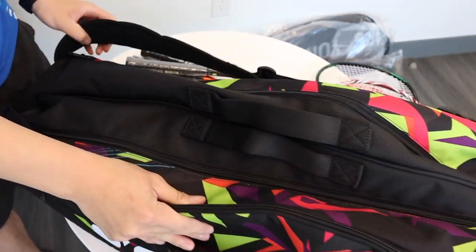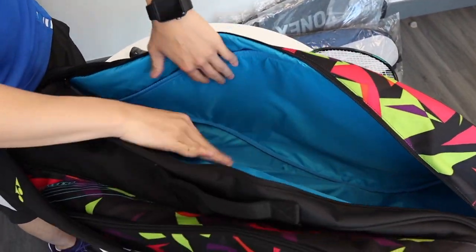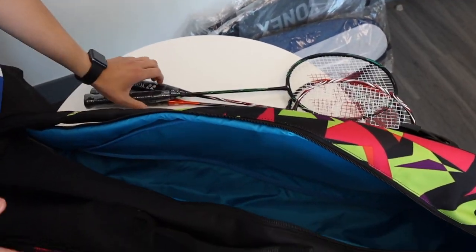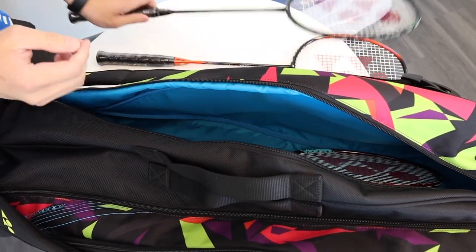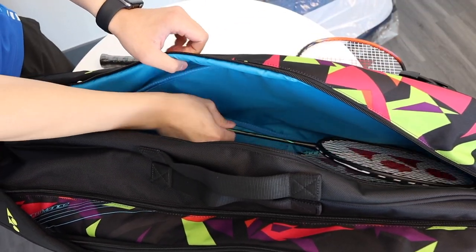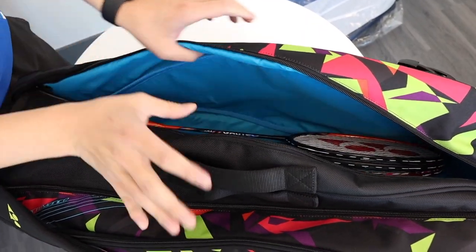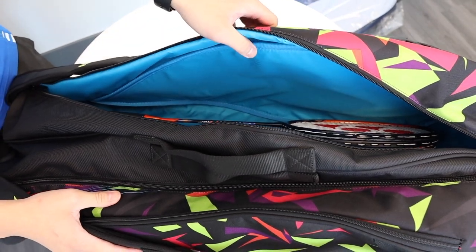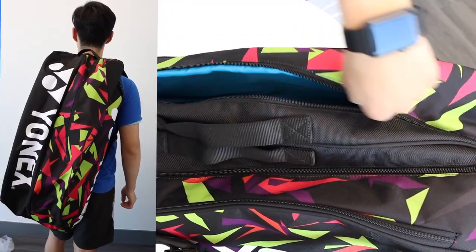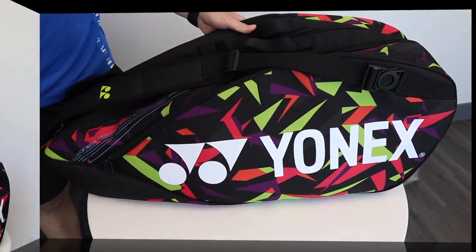Moving on to our last pocket — for our rackets, you can see that there's quite a lot of room. The great thing about this Pro Series bag is that it's not just for badminton — it's perfect for other racket sports such as tennis or squash. Popping in three rackets, you can see there's plenty of room for three more, or even tennis and squash rackets. And this is the Pro Series six-piece racket bag.